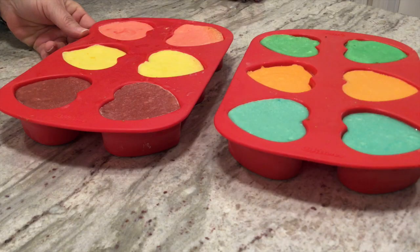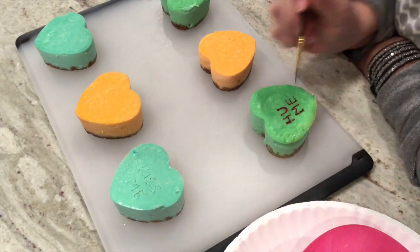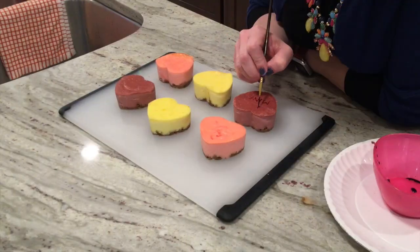Time has passed and these are frozen rock hard after two hours. We are ready to do the writing on our hearts. Here comes the moment of truth.